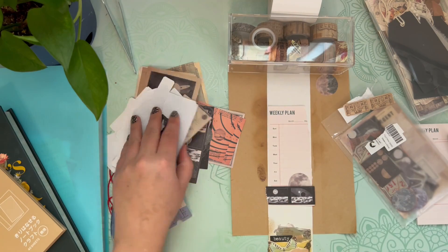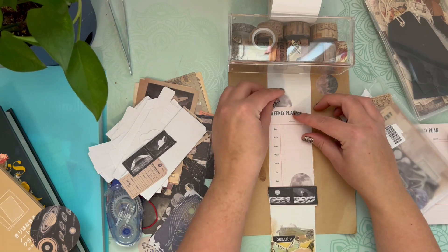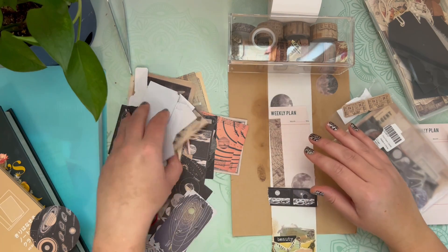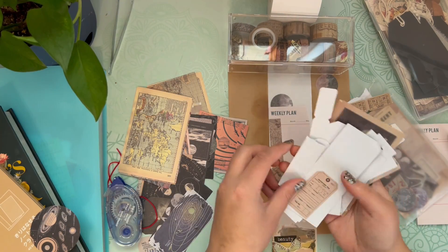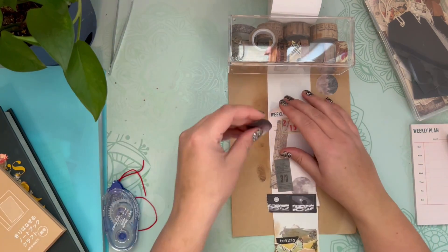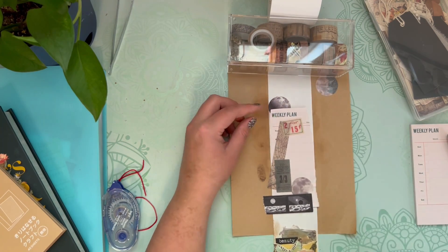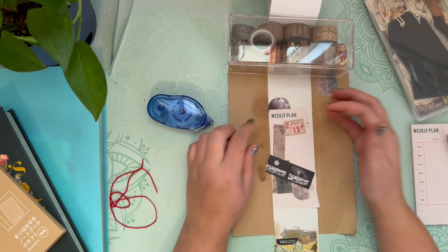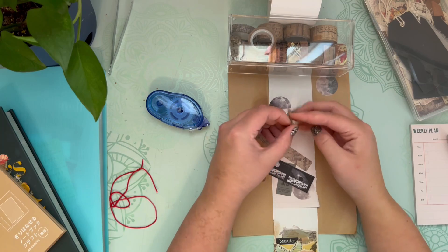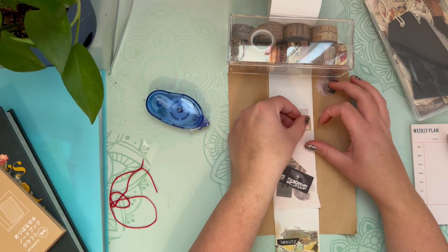I might not necessarily use this weekly plan paper to write my weekly plan in my junk journal — I usually save that for my planner — but I can still jot things down on it, or end up covering up the weekly plan title and use it as something else. Now that I've picked out all of my pieces and played around with placement, I'm just sticking them down to the receipt roll, either with a sticker or with my tape runner. I don't always plan out where everything's going to go. Sometimes I just wing it and throw things down.